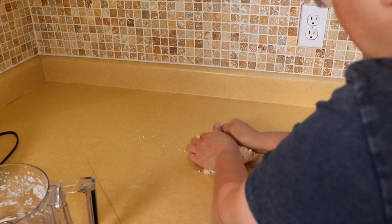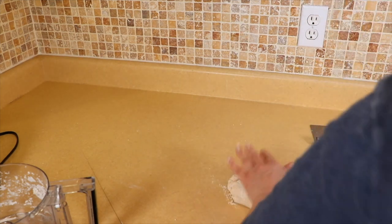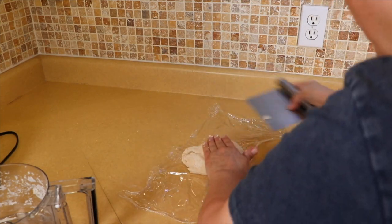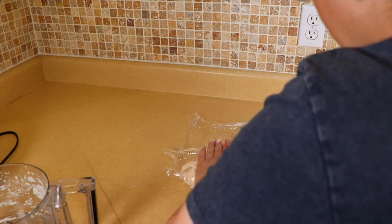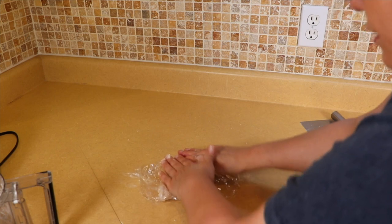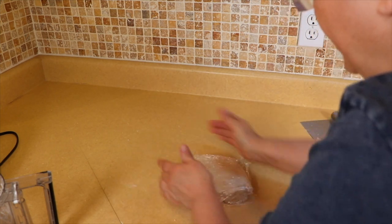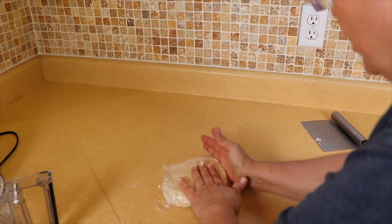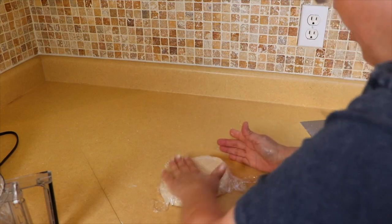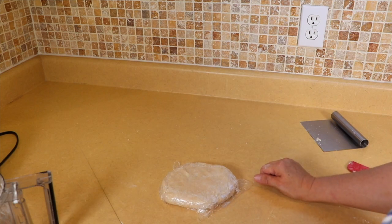See how nicely it comes together. I'm going to take some saran wrap and press it down into a disc. This is going to be enough for one nine-inch pie shell. You can definitely double this recipe very easily without any other modifications other than doubling the recipe. We're going to put this in the refrigerator to rest and roll it out in a little bit.